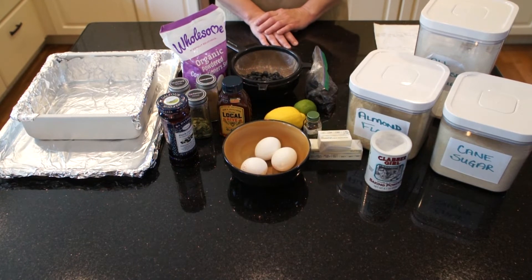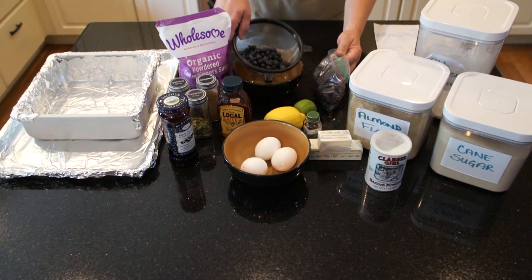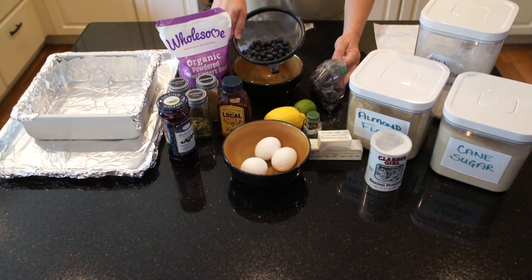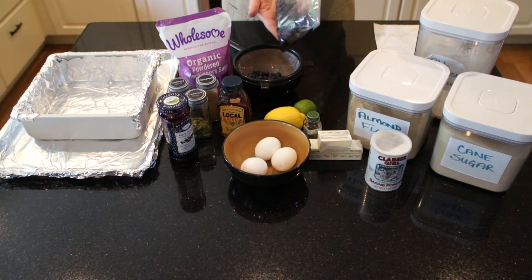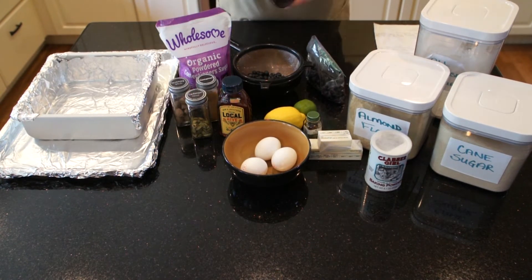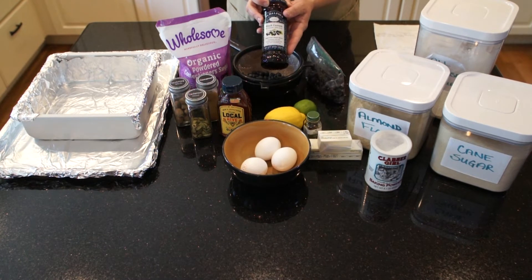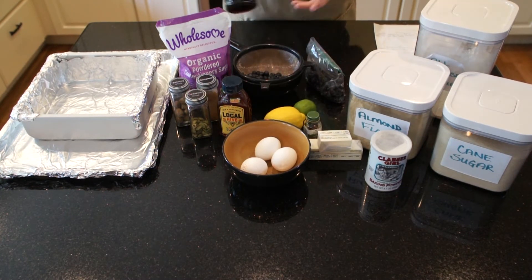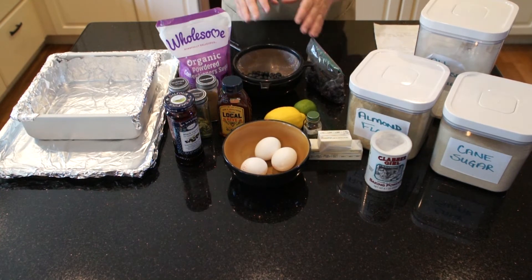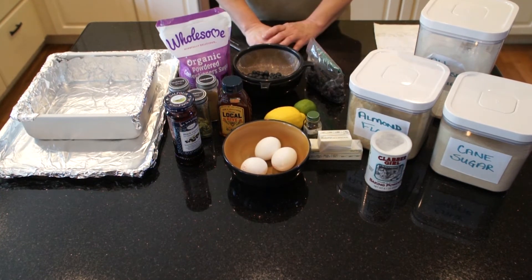This cake can be made in many different flavors. Today we're going to use about half a pint of fresh blueberries, about half a pint of already frozen blueberries, and some blackcurrant jam all mixed together for the bottom of the pan. It will come out as a blueberry blackcurrant Danny Cake.